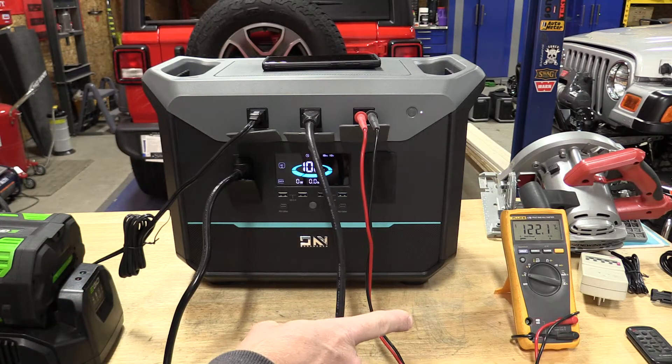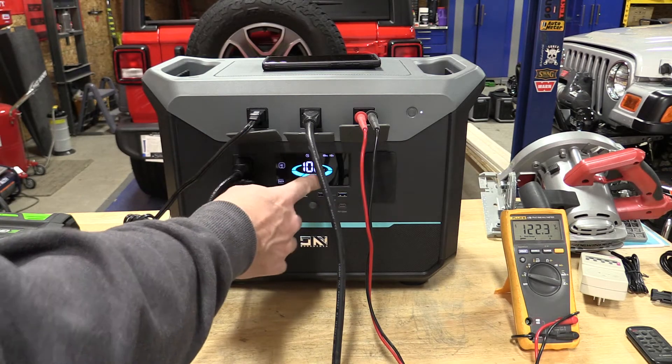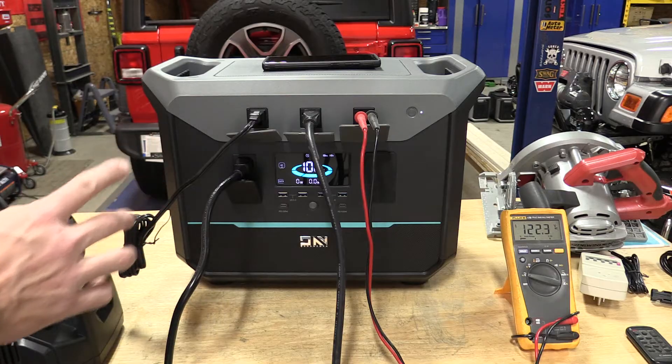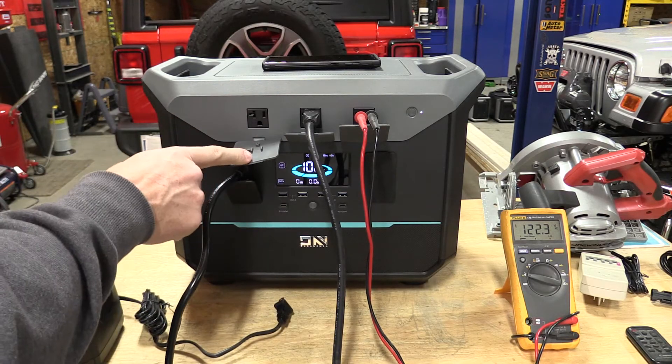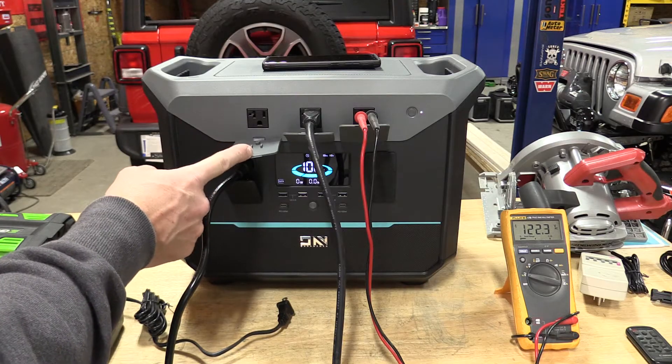Through this testing, we'll keep our Fluke multimeter hooked up. We're at 122 volts and currently running in UPS mode at 100% charge. If you read the manual on this, we talked about the 20-amp plugs up here — but this is only rated as a 15-amp model.